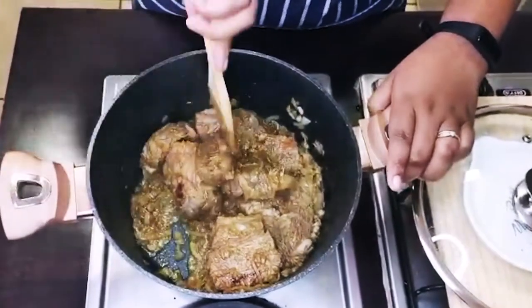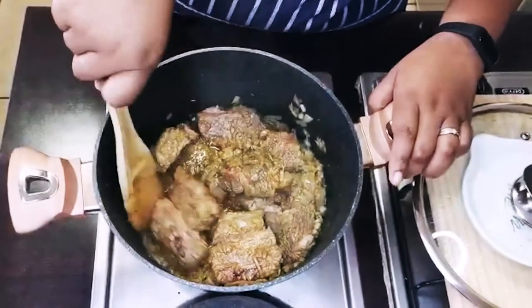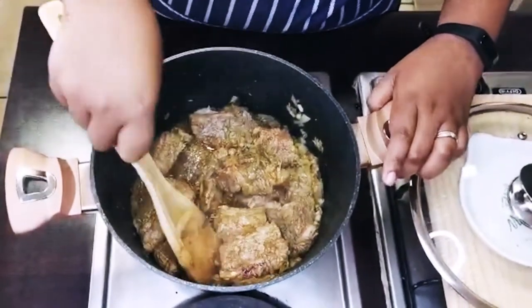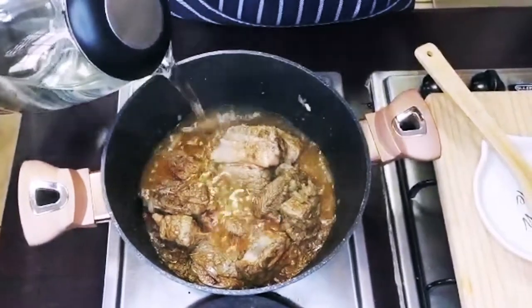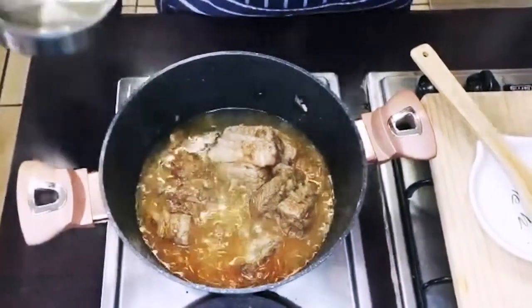As you can see, the meat is getting brown on the other side. I prefer to use warm water so that it doesn't stop the cooking process.